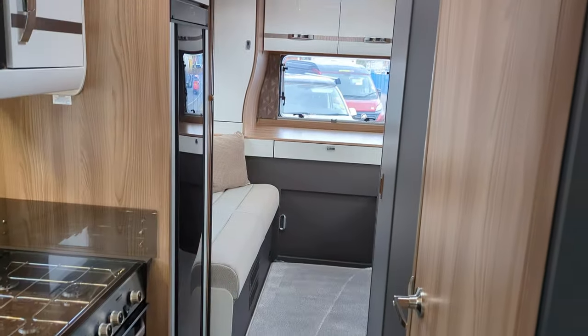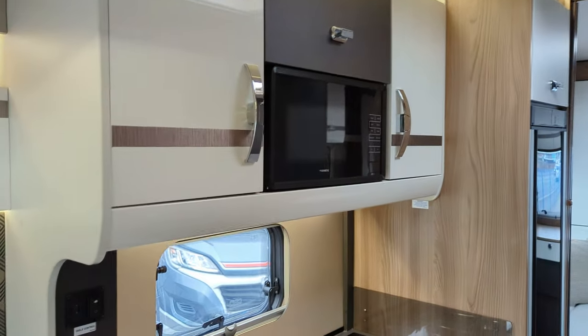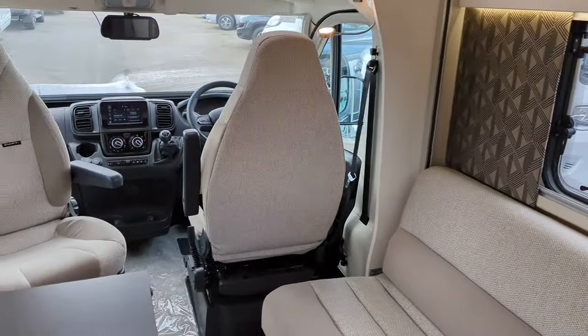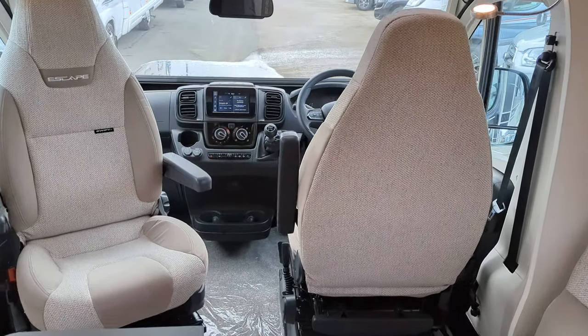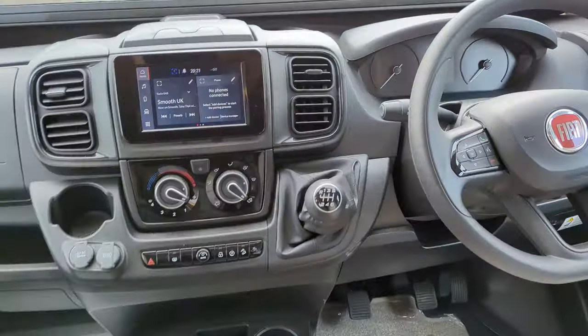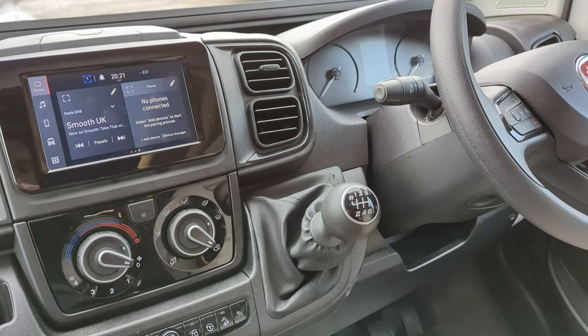This is a six berth, five travel seats motorhome. Lengthwise, front to back, it's just over eight metres and it's over three and a half ton. On the front you're on the Fiat Ducato, it's 140 brake horsepower, six speed manual.